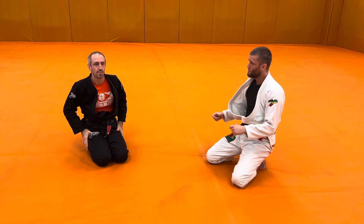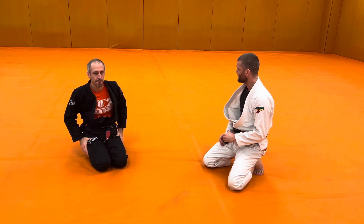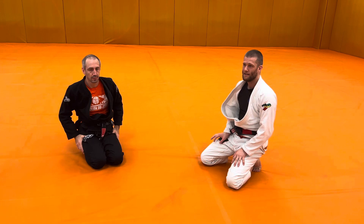So again, if this looks like a bit much, by all means keep practicing that quad choke. Otherwise, let's have some fun with this. Let's get to work.